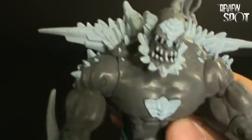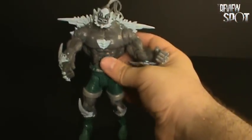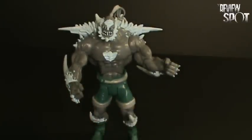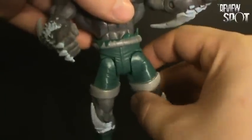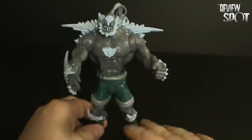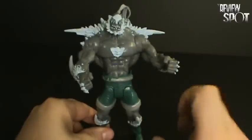One problem I have with the articulation — and it's the same I touched base on with the Superman — is this part right here. They've done it in such a way that you can have articulation in the legs if you want to bend them outward, but if you were just to have this figure standing on your shelf, you'll eventually find that it gets really loose right around this section. I have a Lex Luthor and his legs are starting to get a little loose in this area here. Bit of a bad design, but there is so much more to like about this figure than to dislike.